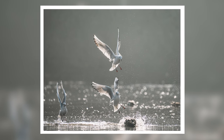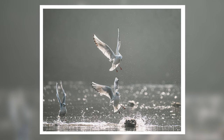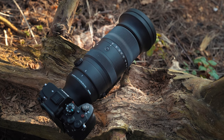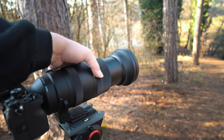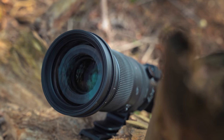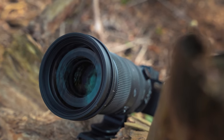The lens itself is actually pretty reasonable in terms of size and weight. It sits very nicely on the front of this Sony camera and it feels good in the hands. It's an external zoom, but that's probably to be expected since it keeps it nice and compact in your camera bag, and it's probably a little bit lighter than you think as well.